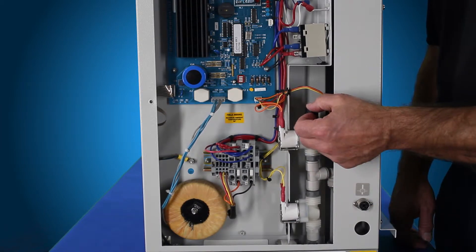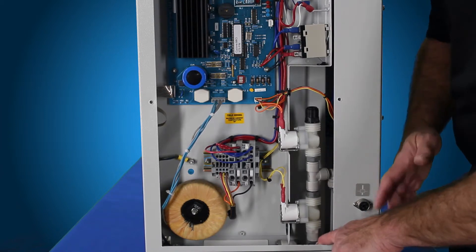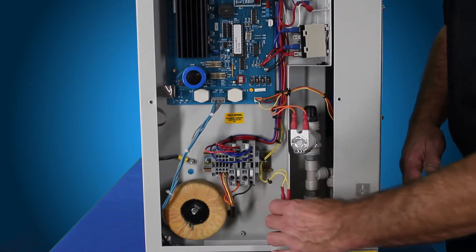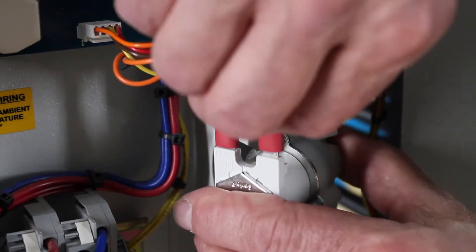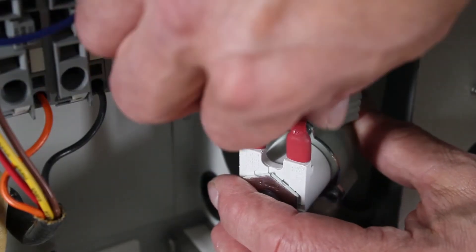Just press down on this ring and pull out on the fitting — that's what we're going to do down here. Press down on the gray ring and pull out on the piece of tubing. First we're going to rotate these solenoids out of position so we can remove the wires. Simply pull up on the two wires and set those aside.